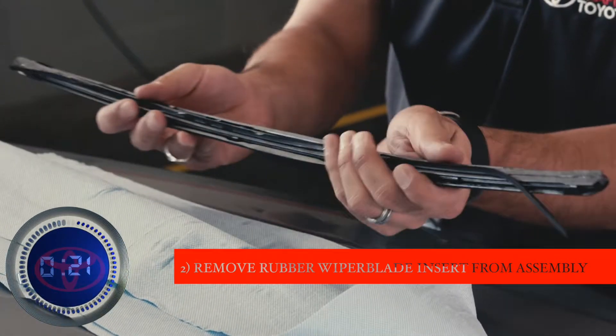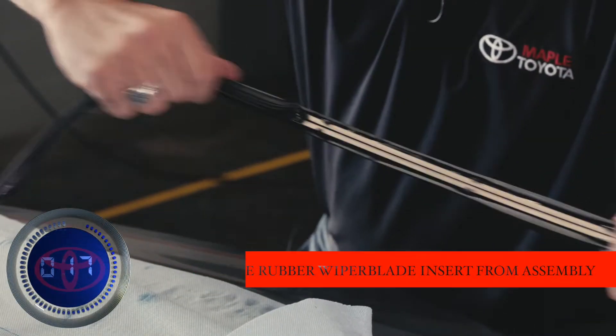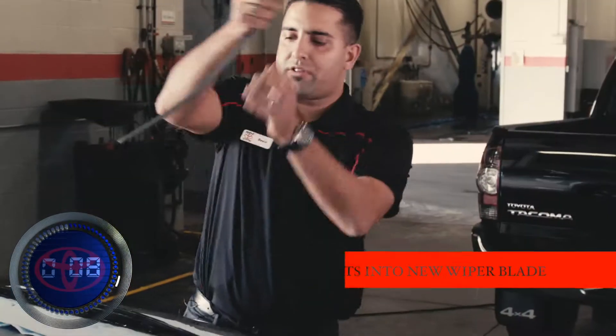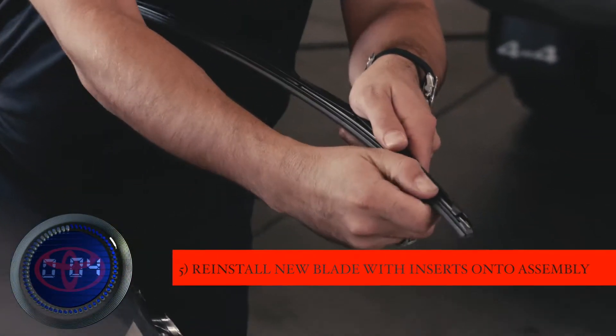We're going to take that wiper insert right off by pulling the end right out of the wiper blade. Once you pull it out, there are two metal inserts. Those metal pieces go into the wiper inserts and slide back into the wiper blade. At the very end, you're just going to pull it through and lock.